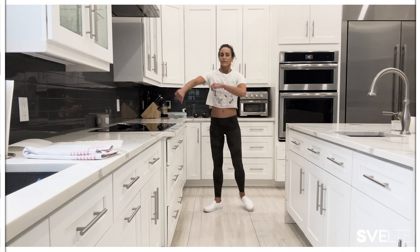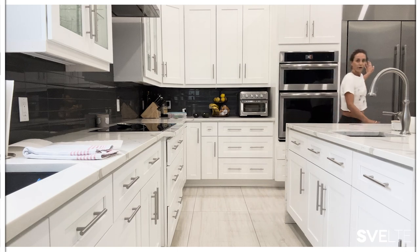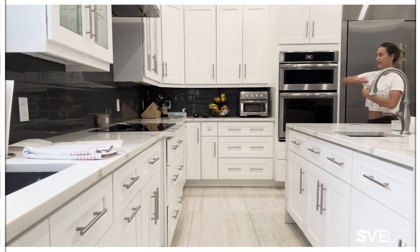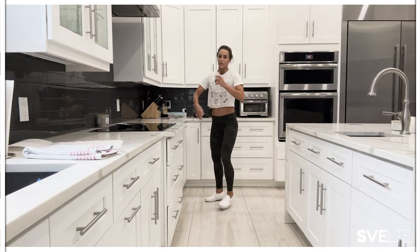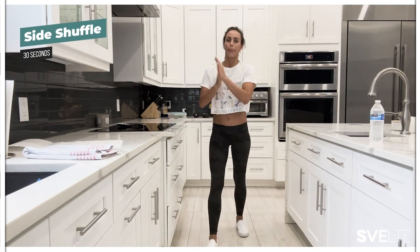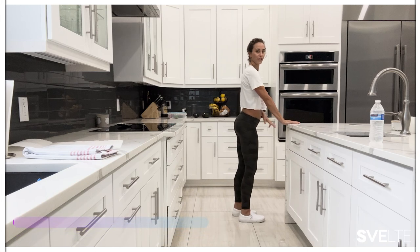You guys ready? I am ready. I'm going to get some water — grab some water, everybody. We're doing this for real. Get your timers. Here we go: three, two, one. Start with that side shuffle.